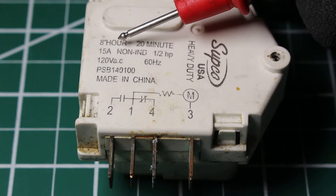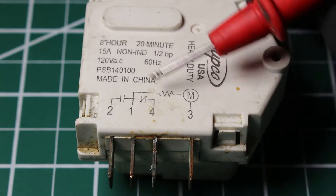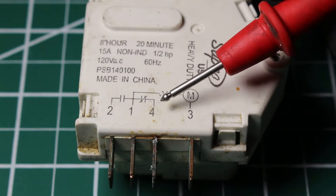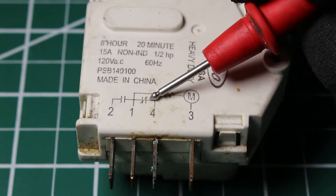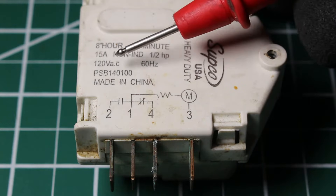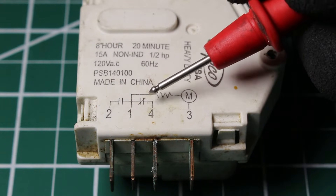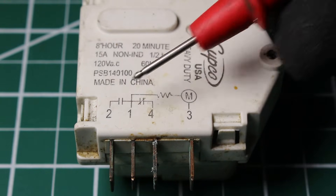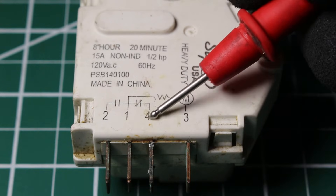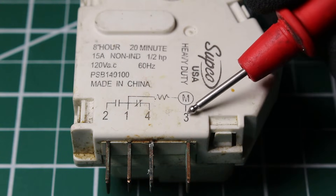With an 8-hour runtime and 20-minute defrost, power comes out of terminal 4 for 8 hours, energizing the compressor, condenser fan motor, and evaporators — the evaporator fan motor is always constantly running. Terminal 4 is a normally closed contact, and terminal 2 is a normally open contact. Terminal 2 is our 20-minute defrost, and terminal 4 is our 8-hour runtime. When the timer starts, we're in cooling mode — terminal 4 energizes the compressor, and terminal 2 is the defrost heater on the normally open contact.